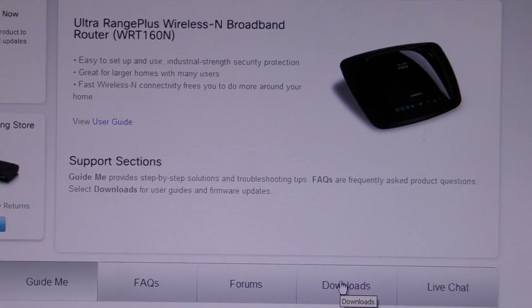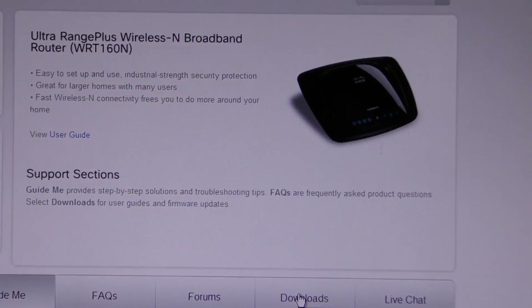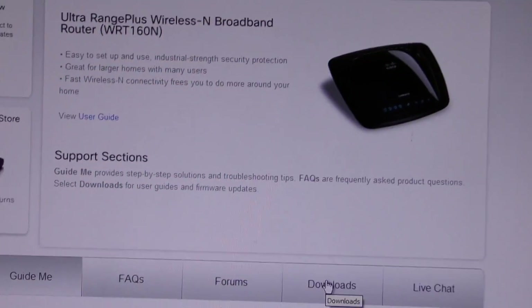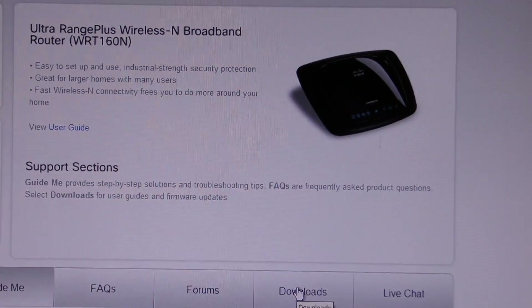Hi everybody. I was having trouble connecting my iPod 4G to my wireless network. I could get it connected but it would go super slow, and I was trying to figure out why. Well, I finally found out the reason why.